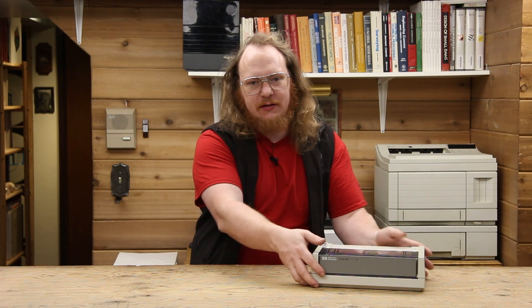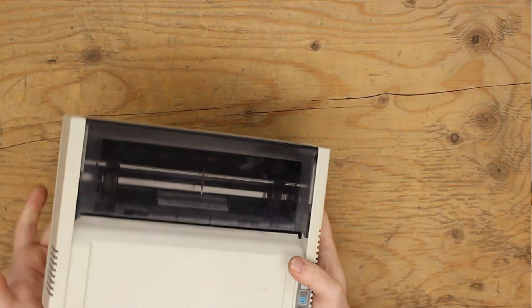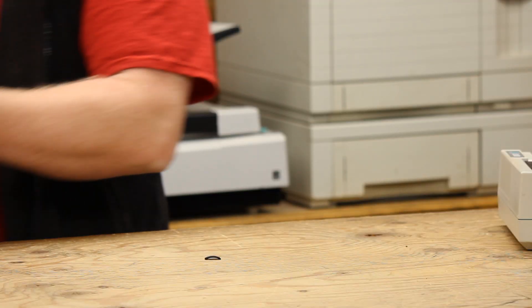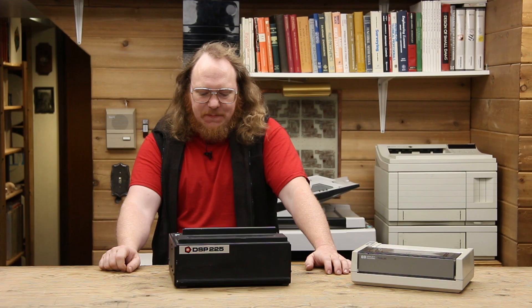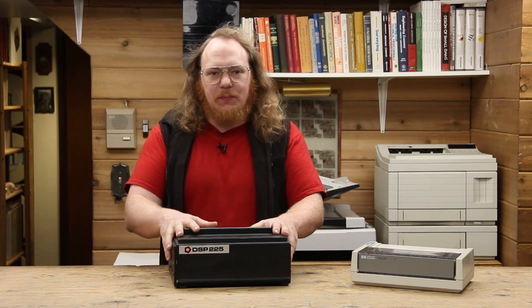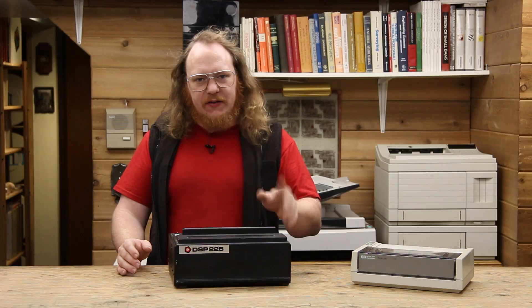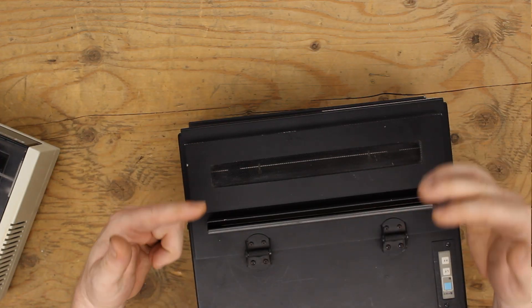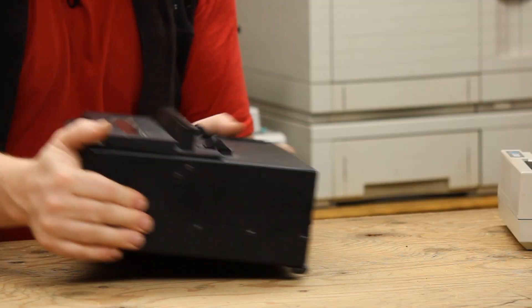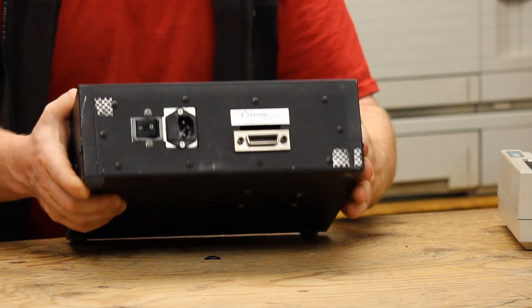Let's look at what the standard ThinkJet looks like — it's all plastic, fairly standard looking stuff to keep it cheap. Now, what does the TEMPEST version look like? It looks like this. This is actually from the Dataset Corporation, called the DSP-225 TEMPEST printer. It is a heavy metal box — easily three times the weight of a regular ThinkJet — and that's just because it's entirely shielded. The only openings on this are a shielded slit at the very top allowing paper to go in, get printed, and come out. Hiding on the back there's a hole that I think is supposed to have a piece of foil tape over it.